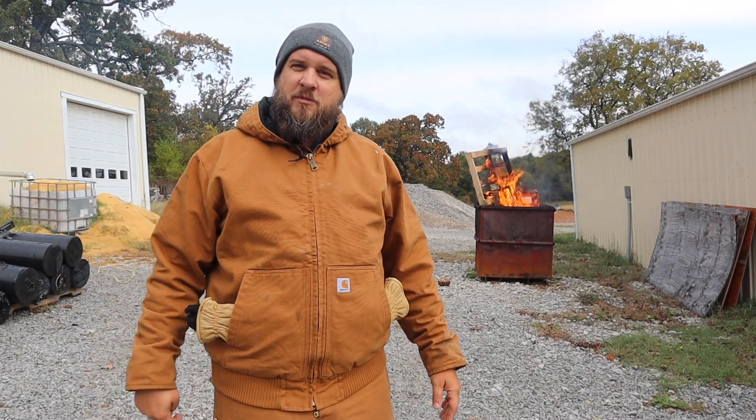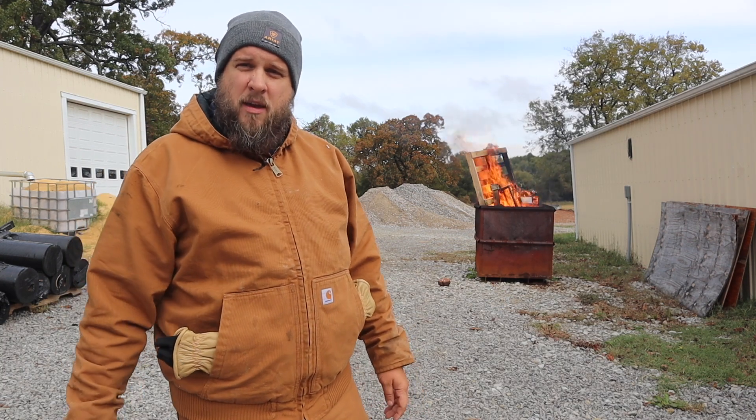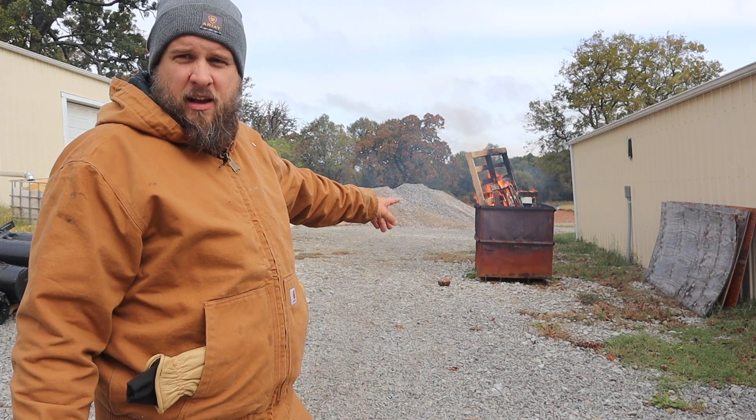Hey, it's Brock here from Rock Hill Farms. I've kind of got a mess in between my equipment shed and our workshop, and today I want to work on getting that cleaned up. But more importantly, I need to do something about this rock.